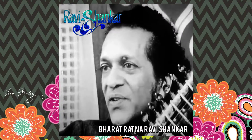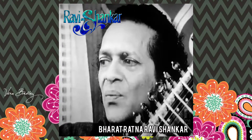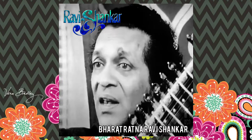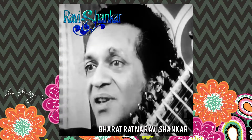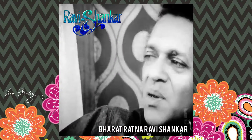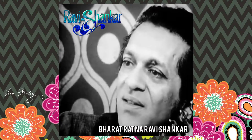Each of these ragas has its own personality or mood. Some are happy, some are sad, some are romantic, some are very serene. So we have to consider all this, and bearing all this in mind — being within these rigid principles — we have to improvise and then become as free as a bird. That's very difficult. That's why many people misunderstand. They think we improvise the same way as in jazz. That's not so.